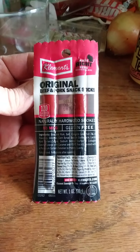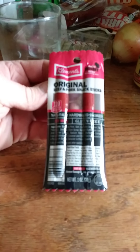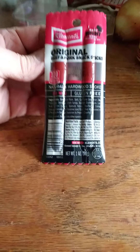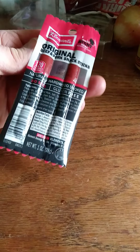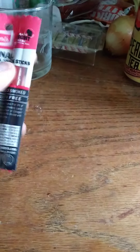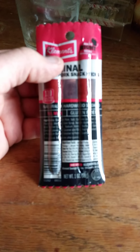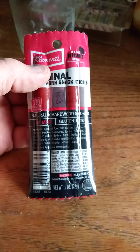This review is of Klement's Original Beef and Pork Snack Sticks, naturally hardwood smoked — there's no MSG and it is gluten-free. It's kind of hard to read the label but I'll let you pause if you like. Just for full disclosure, I am friends with one of the people who own this company, but there's nothing funny going on. So let me go ahead and open this up and we'll take a look and see if it's good or not.